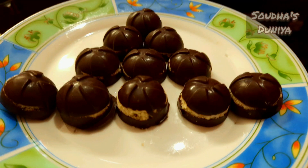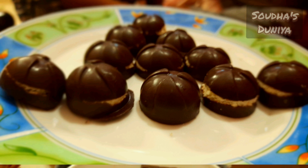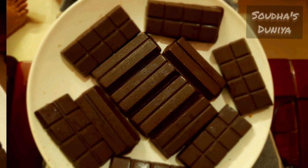Hi guys, welcome back to Sada's Dunia. We are here with Choco Nut Balls — Homemade Chocolate with Wafers.